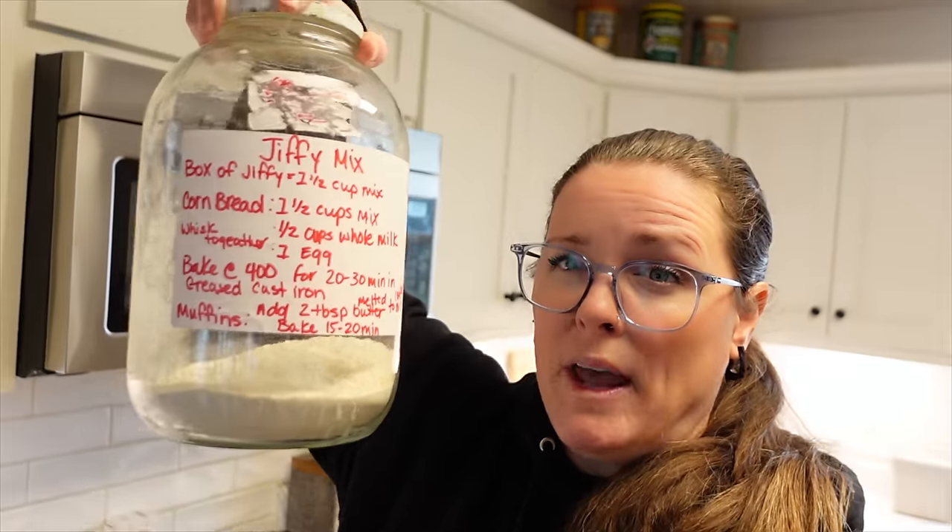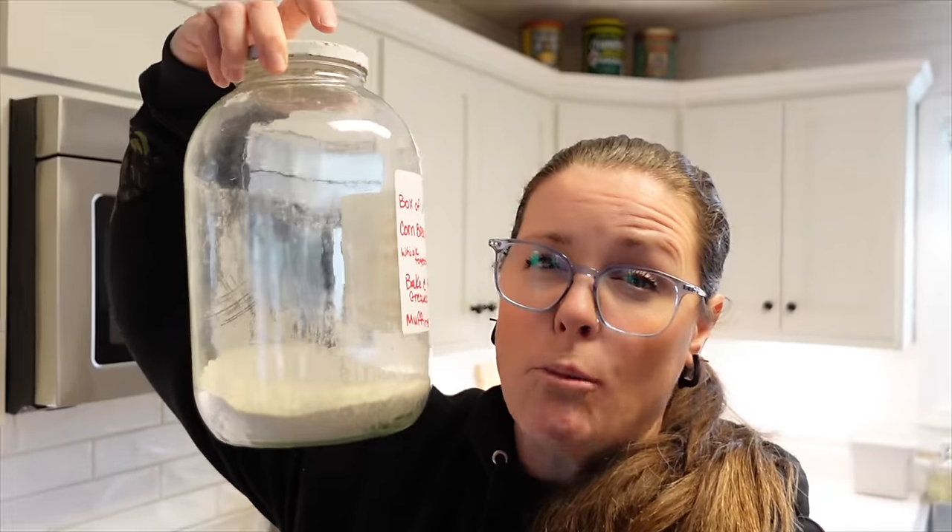It wasn't until later in my adult life that I realized all this stuff could easily be bought pre-made, but it's still easier and cheaper to make from scratch. I am really grateful my mom taught me those skills, and I'm so excited to show you guys how easy some of these things are to make. The very first thing we're tackling, because I'm really low on it, is my homemade Jiffy mix. This is super easy — when I first made it this gallon jar was almost completely full, and we use it so much.